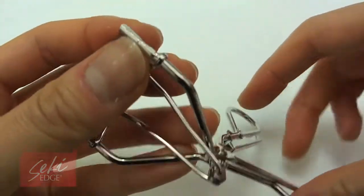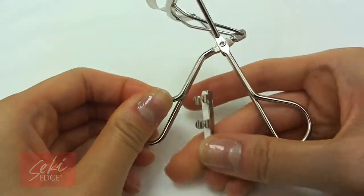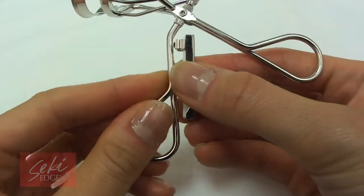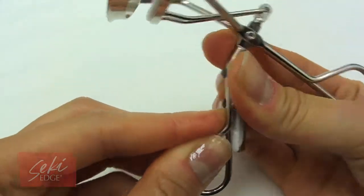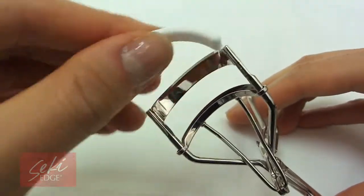a silicone pad to gently curl without crushing or cutting your eyelashes for a soft, natural curl. Attached to the curler is a spare replacement pad. Pads should be replaced every two months, or as necessary, and replacement pads can be found in our store as the SS601R.